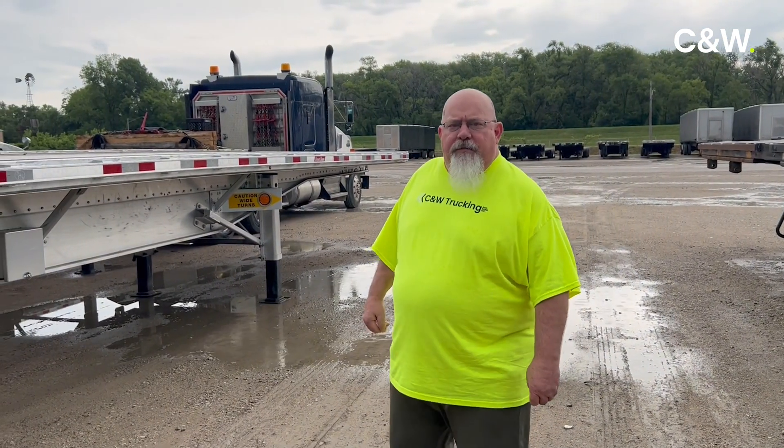Hi, good morning. I'm Brian Studer. I'm the Safety Director with CMW Truckee and we're going to talk to you today about load distribution on a flatbed trailer.